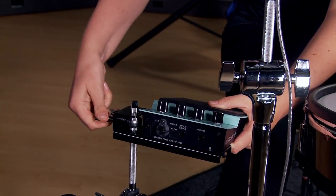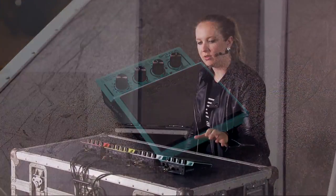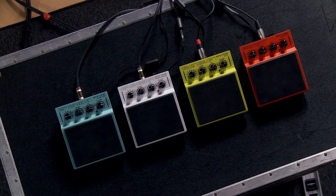Let's start with the SPD One Electro. This one is going to give you mostly electronic sounds — claps, snaps, 909 snare. I love incorporating this one with my acoustic kit when I just want an emphasis of like a clap or something and I don't need my whole SPD SX at the gig. This is perfect for that.